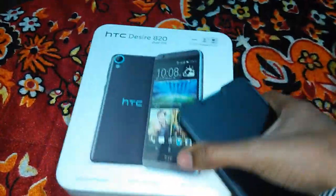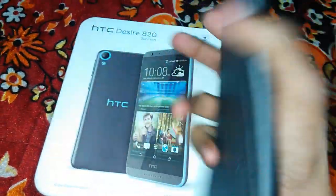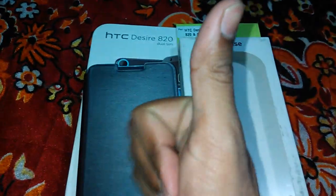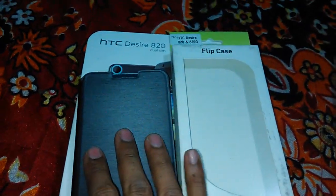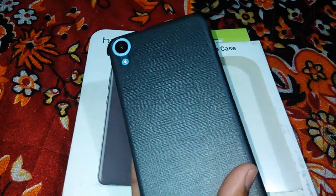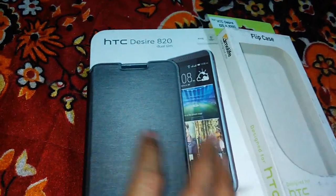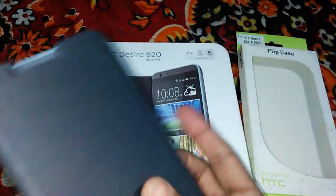This is the unboxing for the new flip cover for the HTC Desire A20 dual sim device. Do subscribe to my channel, hit the like button if you like the video, do share the video, and please subscribe to my channel. Thank you for watching, this is Nankal.